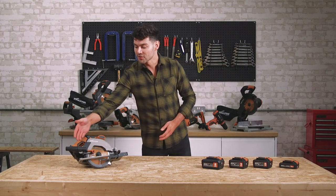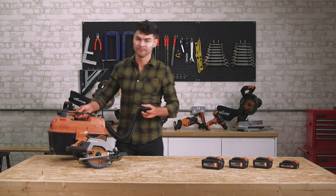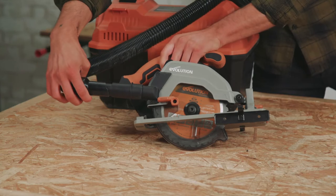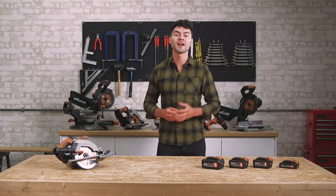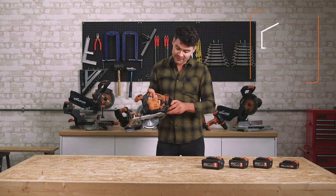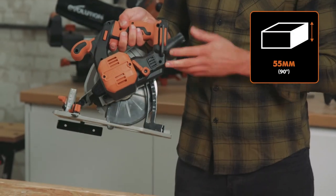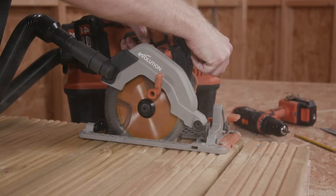Let me direct you to this dust extractor port with adapter included. Simply attach your handy shop vac like so, and you're ready to go, ensuring a clean and safe workspace. The machine allows for accurate cutting with an adjustable depth of cut — simply release the lever here to adjust from 0 to 55mm. This is ideal for plunge cutting to do, say, floor repair work.